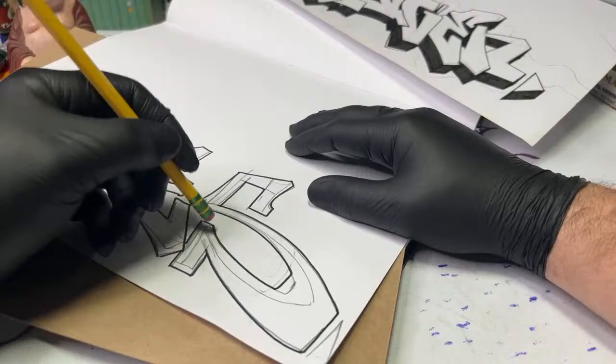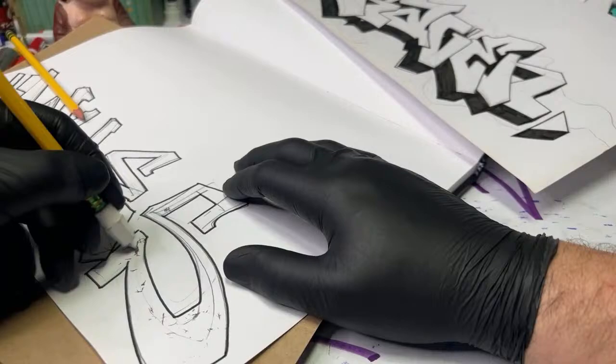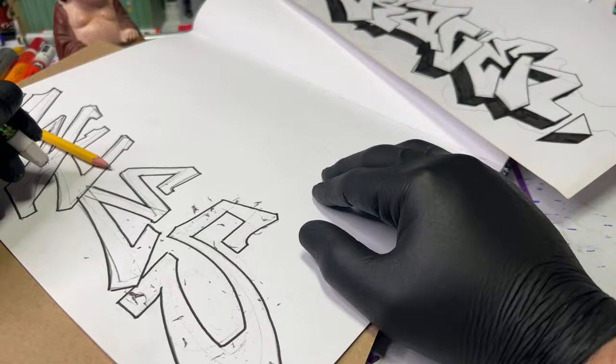Let's go ahead and get rid of these pencil lines — I know I have a bigger eraser, here we go, I like the white ones better. Let's erase this real quick. What should we fill this with? What color — should we do like a green, a red, or a blue? I got to do more reviews — I am called GR Reviews after all.